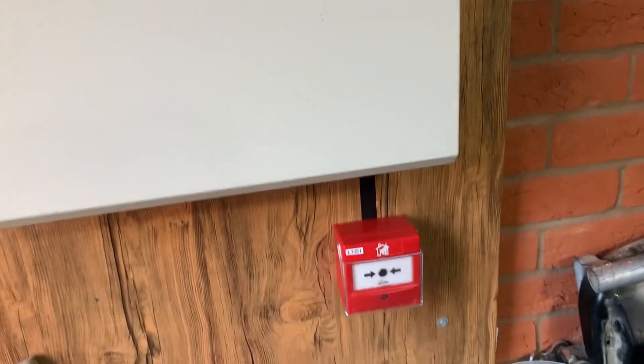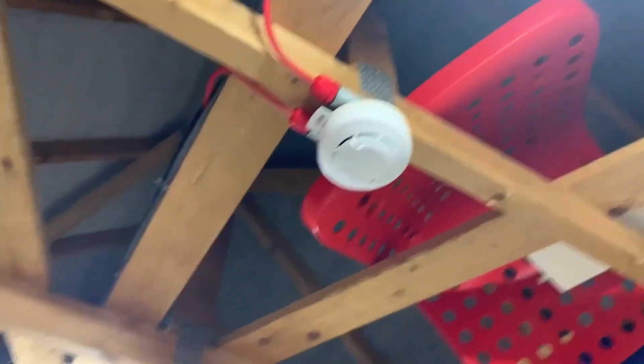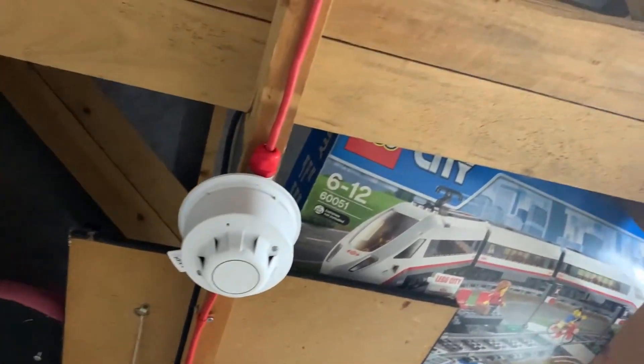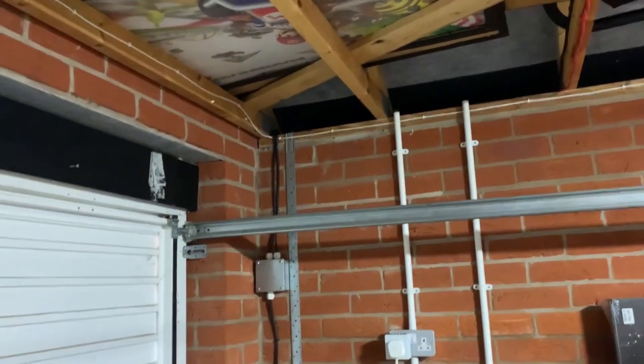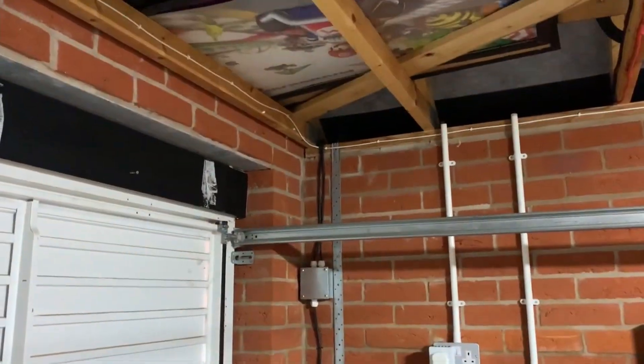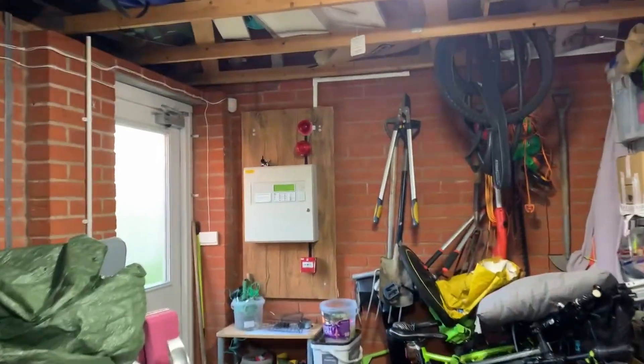So we've got these devices here on the board. In here we've got a Satirium multi-sensor as our first garage device, and secondly we've got a Discovery sounder base with a Discovery optical detector above it. Those cables I still need to replace with FP, but it goes into that little junction box just in there, which runs to the house with that five-core cable.